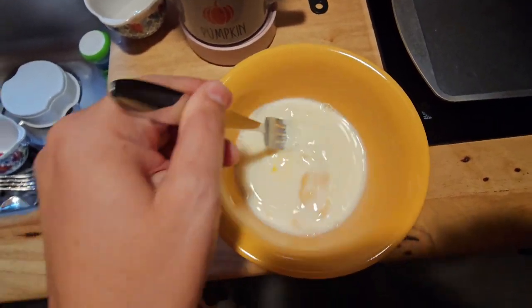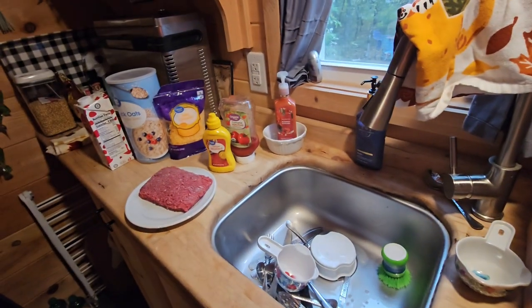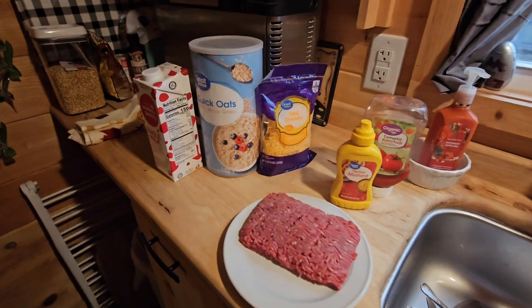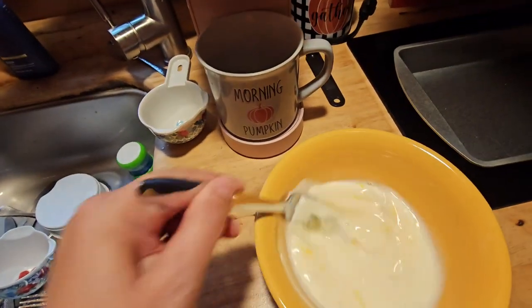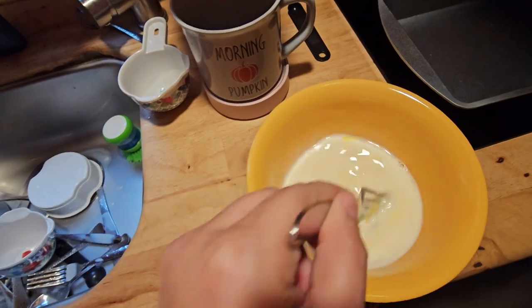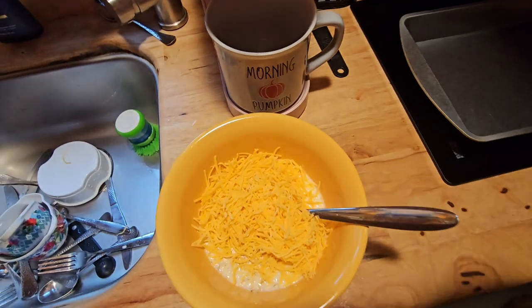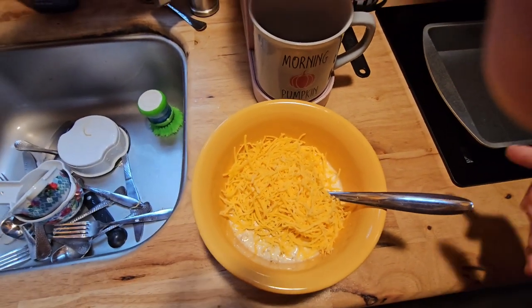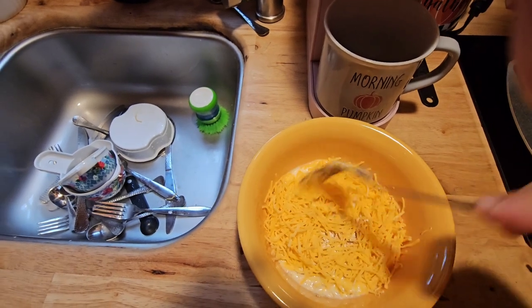I do not have a whisk — note of things I need to get — so we're just whisking together one large egg and three-quarters cup of whole milk. I'm just going to bring this closer instead of trying to film far away.